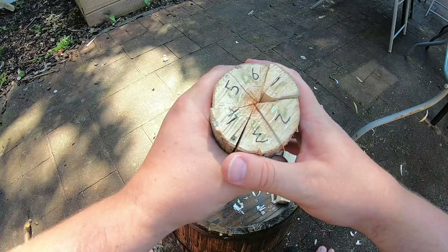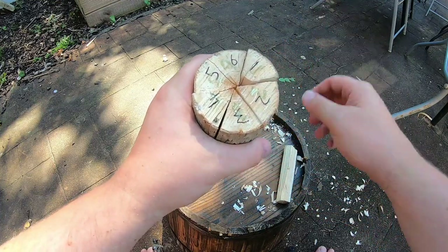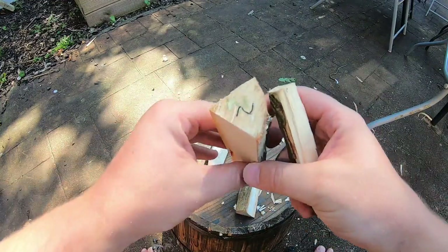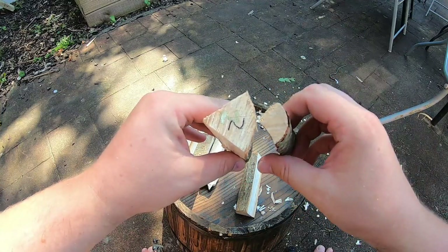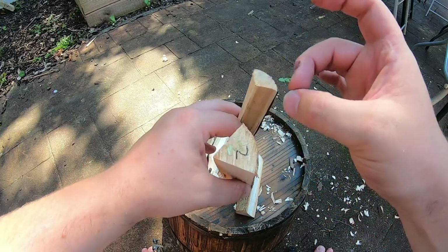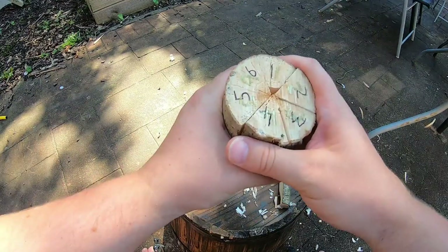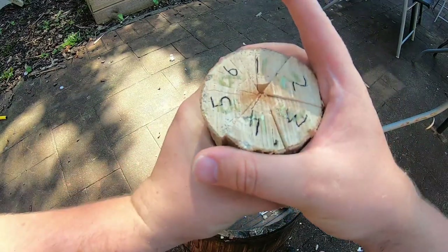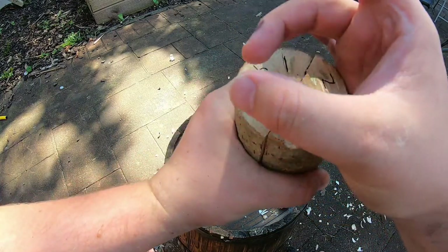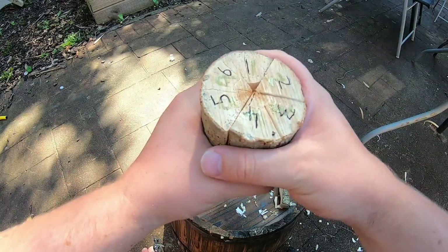Now this log is slightly bigger than what you really want to work with with children. I've just done it bigger so it's easier to pick up on camera, but what you really want is a piece about the size from your thumb to your finger, maybe slightly larger, but nothing too much larger than that. You can see that I can't fit my thumb and finger around this one, so this is too big for children to use.